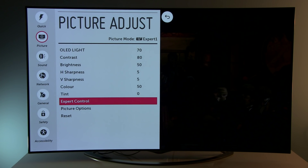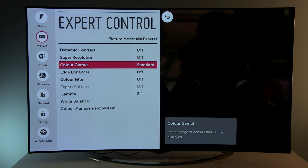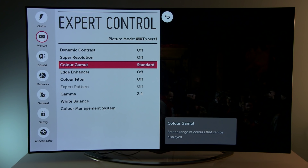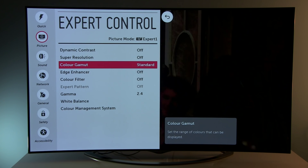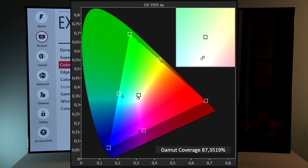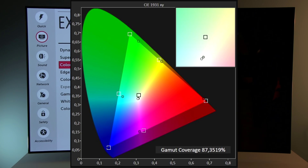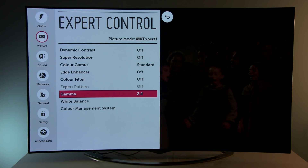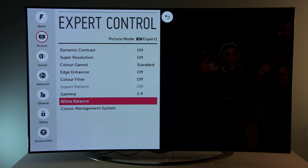Color 50, tint 10, hue 0. Going to expert control: dynamic contrast is off, super resolution off, color gamut is Standard. Basically this TV can display all colors according to Rec. 709 spec, but it can also go beyond it, coming to around 84–85% of the DCI cinema standard. Edge enhancer off, color filter off. Gamma 2.4 which gives a nice 2.2 characteristic.